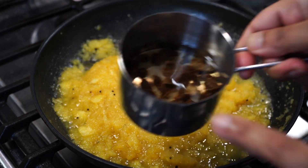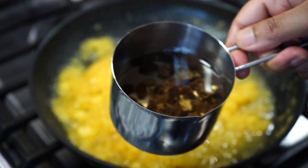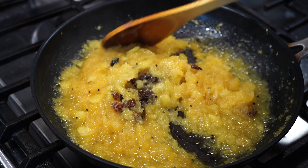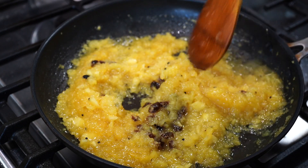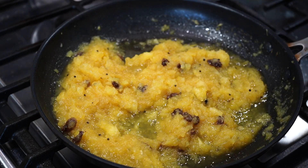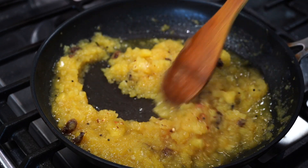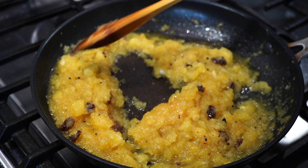I had soaked a few raisins in hot water for about half an hour. I discarded that water and added the raisins to the pineapple. Then comes a little bit of heat — I love adding chili flakes, and that blends in so well with the sweetness and fruitiness of the pineapple.